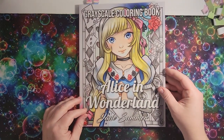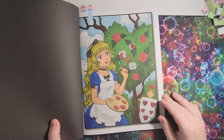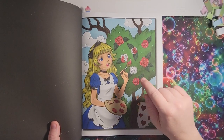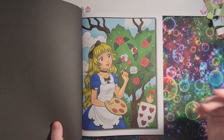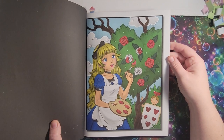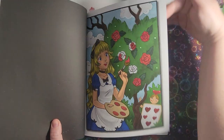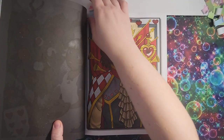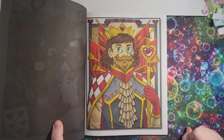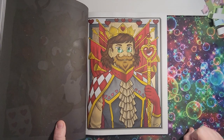I have 'Alice in Wonderland' by Jade Summer — the grayscale version. I did this one; it was a buddy color and I wanted to make sure to leave some of the roses white because she's painting the roses red — if you remember the film, they were white roses and then she painted them red. There's glitter gel pen on there too. And then I did this one — a buddy color with Emma Colors in March 2021. He's the King of Hearts and I like how he turned out.